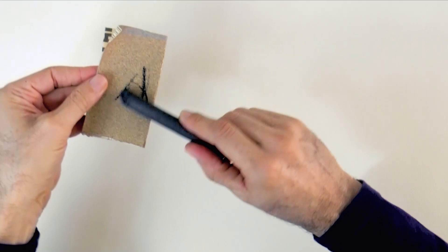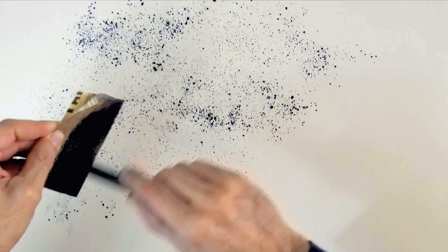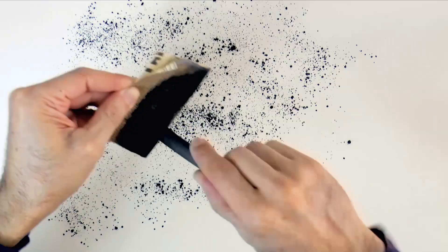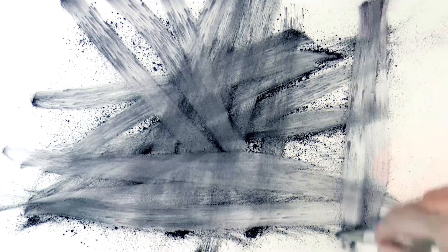Hello my friends and welcome to another Tuesday of tutorial! I am Leonardo Pereznieto and today we will draw a cat with charcoal and graphite. To begin, we produce a charcoal powder using a stick of charcoal and sandpaper. I do this directly on the surface we will draw on. Then with a soft synthetic brush, we spread it a little bit unevenly, or however you prefer it to be.